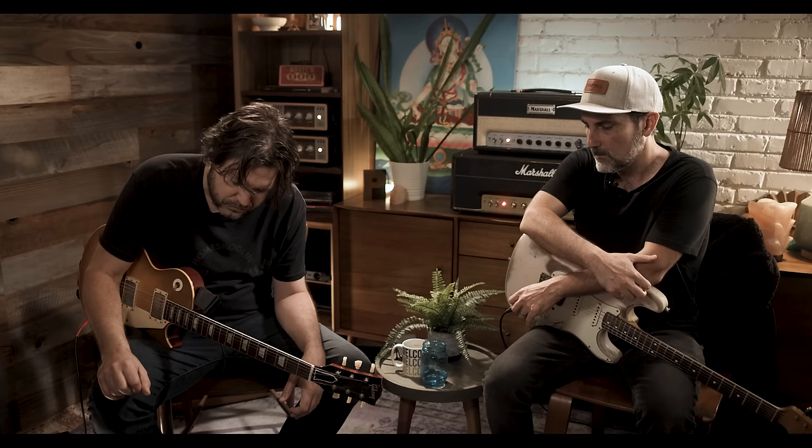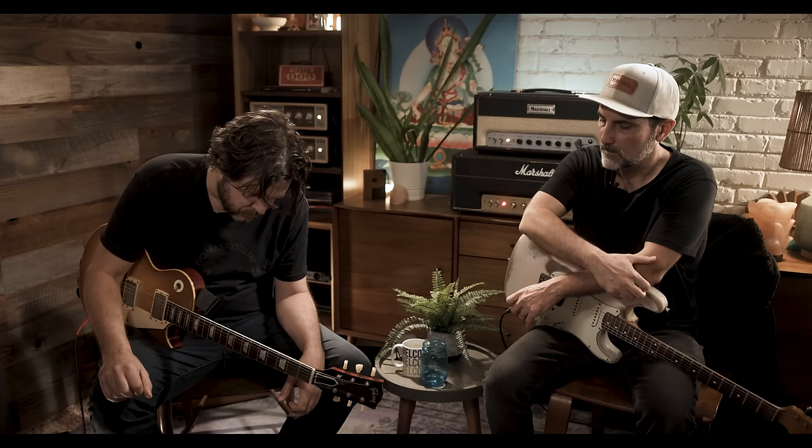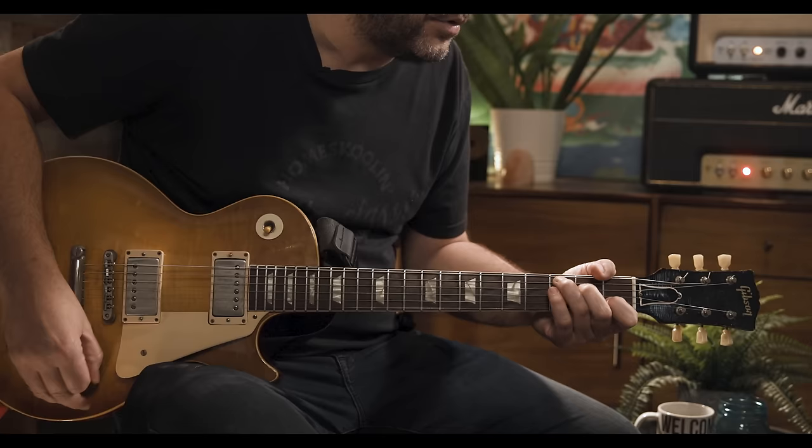There are two parts — that's the A section. And then here comes the B section. And back to the top.